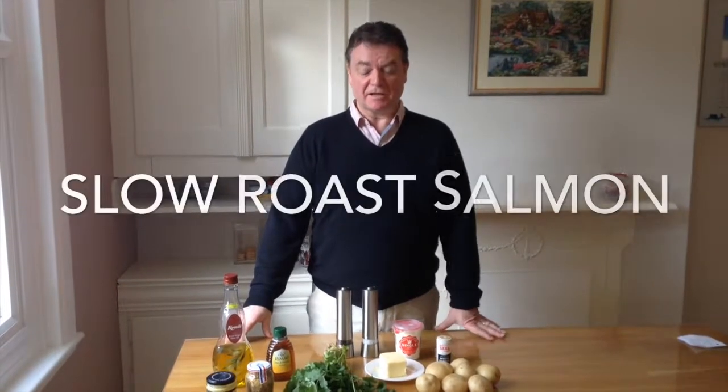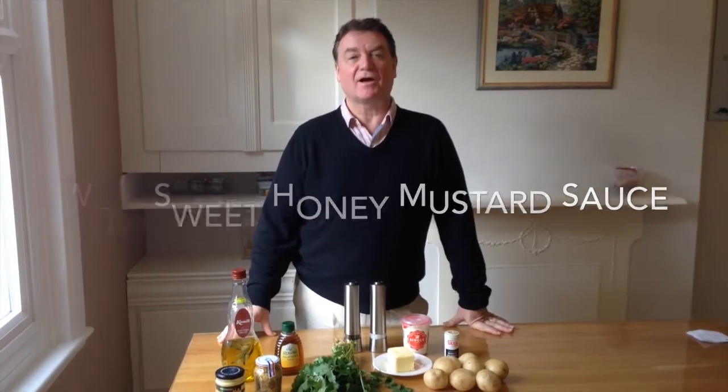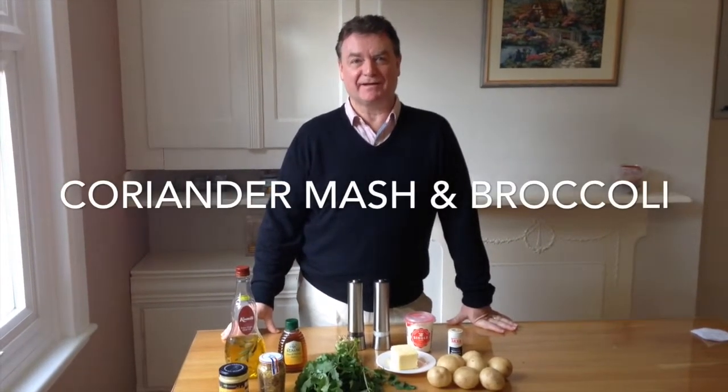My name is Xiao San and today I'm going to be cooking for you slow roast salmon with sweet honey mustard sauce, coriander mash and broccoli.